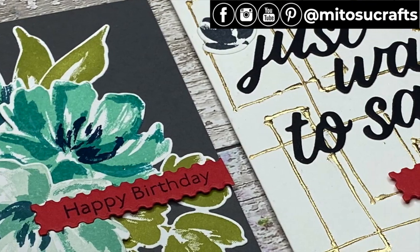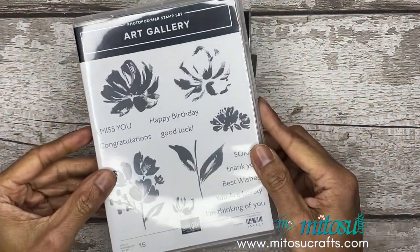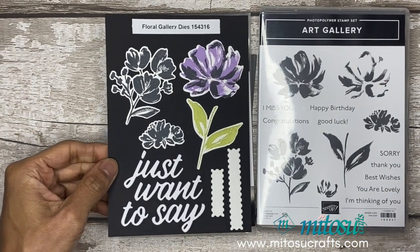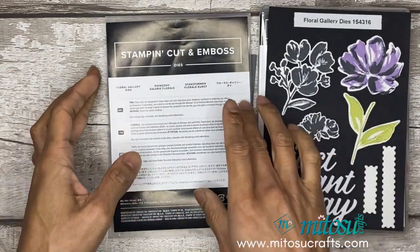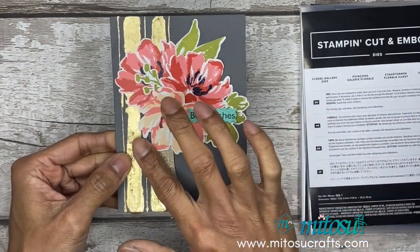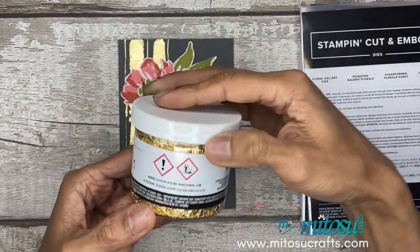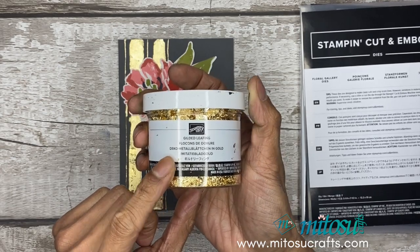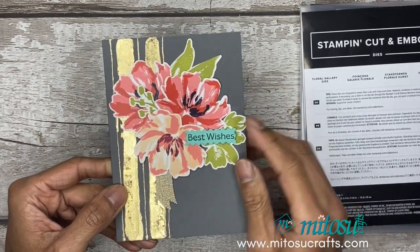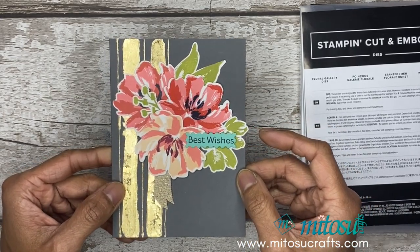One of our favorites in the catalog is the Fine Art Floral Suite, which includes the Art Gallery stamp set, the coordinating Floral Gallery dies, and together both can be purchased with a 10% saving. I'll be recreating this card and sharing how I created the background using the gilded leafing embellishment, which is again from the same suite.